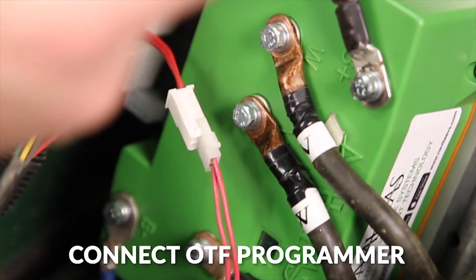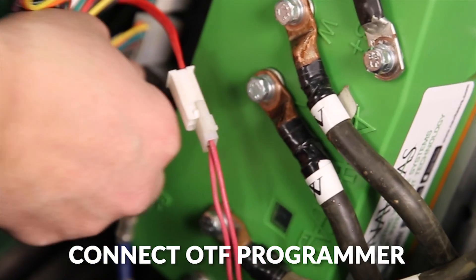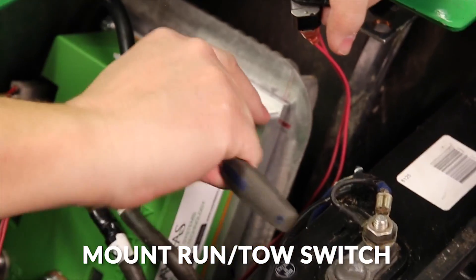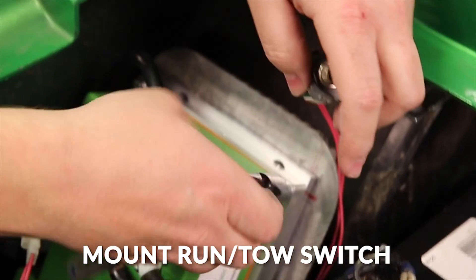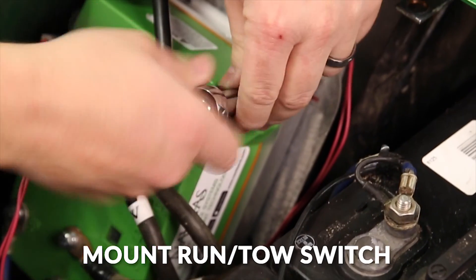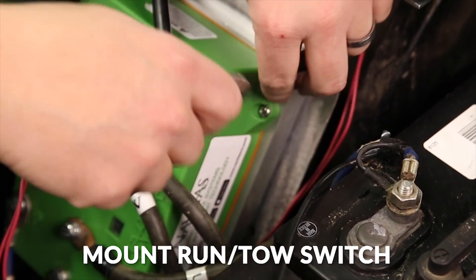If you have the on-the-fly programmer, you can install it now as well. Included with the kit is a bracket for mounting your run/toe switch — you line this up with the top corner of the controller, and that gives you a nice place to keep your run/toe switch.